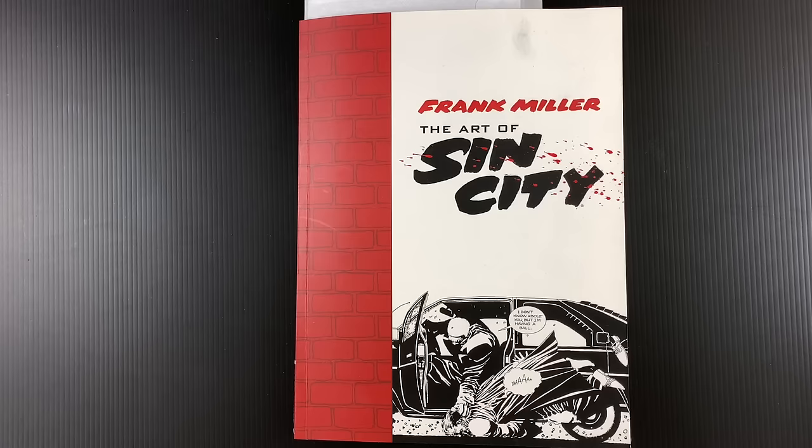My name is Ed Piskor, I'm Jim Rugg. Today we're going to be talking about Frank Miller's 'The Art of Sin City' and why you should buy it, but with certain caveats.